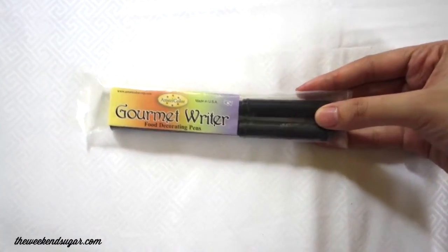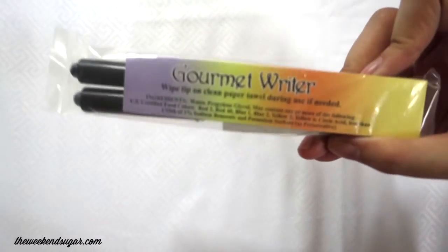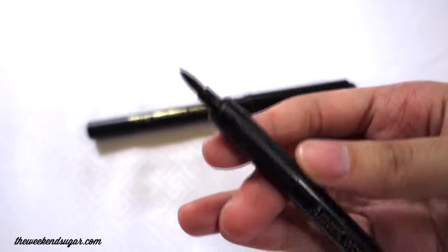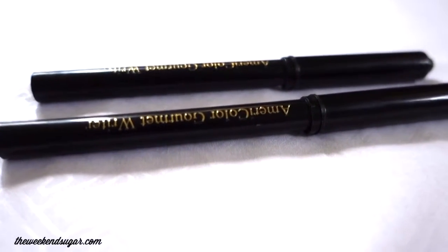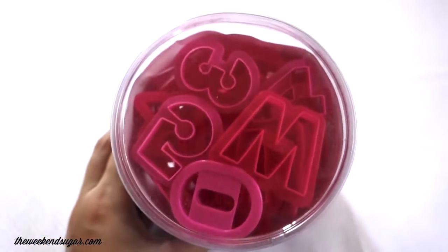But what I really wanted to buy was these food decorating pens from Gourmet Writer. I bought them from Napsky Baking Supply Store in Davao. They have a lot of colors but I only chose the black ones because I think they expire quite fast, so I really didn't need that many colors anyway. You can use this for decorating baked goods and it's non-toxic, so it's really, really safe.